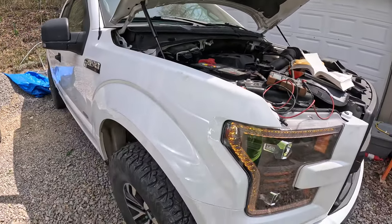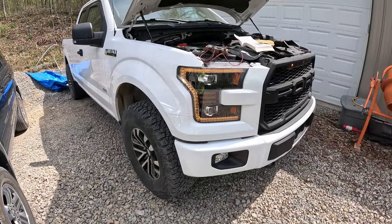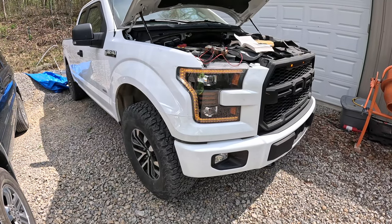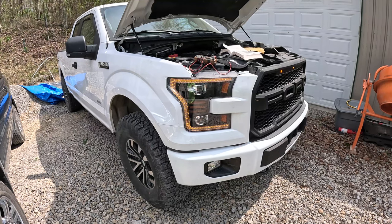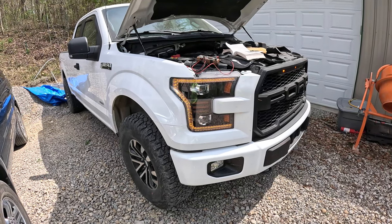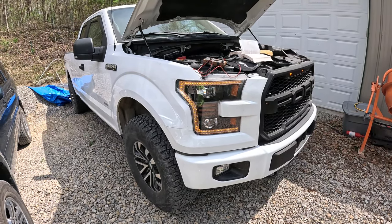Hopefully this video was helpful — just a quick diagnosis and repair on my 2015 F-150, took me about 10 minutes to figure it out and then I was headed down the road. If the video helped you out be sure to like it, leave any comments or questions below, subscribe for more, and until next time we'll see you later.